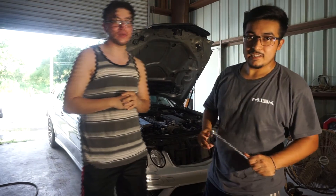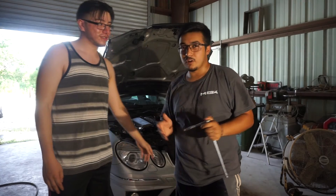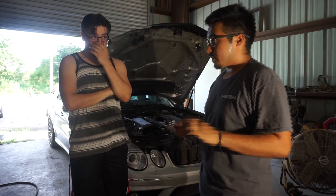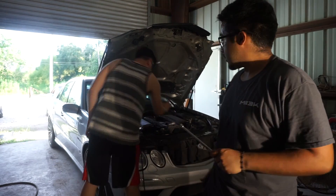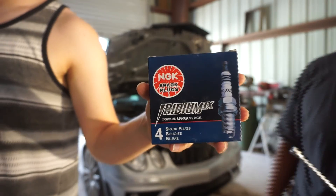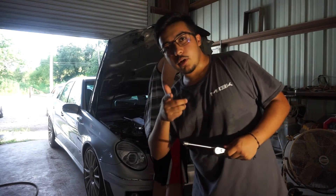Alright, as you can see in the title, we're going to change the spark plugs on the E55 AMG. We're going one step colder plugs — we got the NGK one step colder. It's modified. If you're making anywhere over 75 horsepower above stock, it's always recommended to go with the one step colder plug just for boost levels and to prevent pre-detonation.